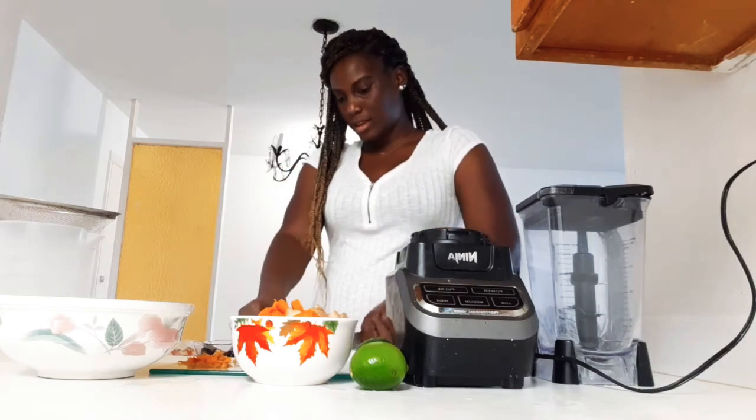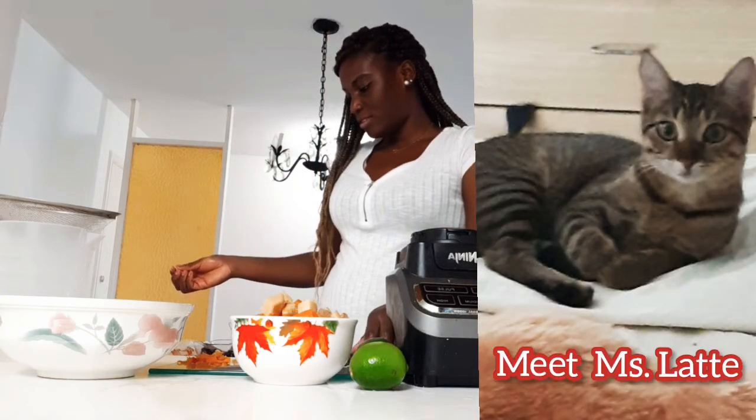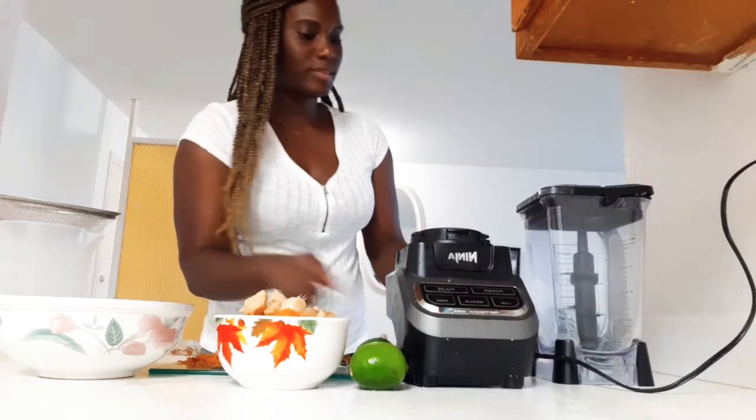Hi Latte, that's my cat. What's wrong, you hungry? Give me a minute, Latte.